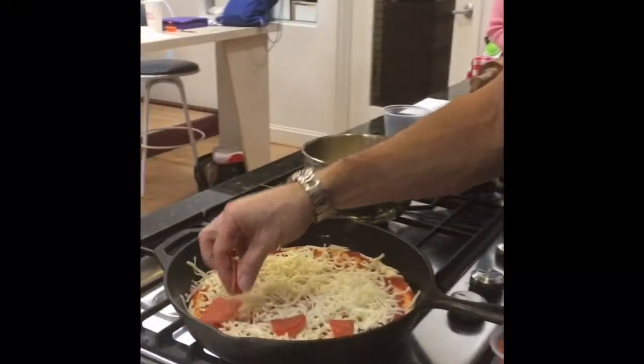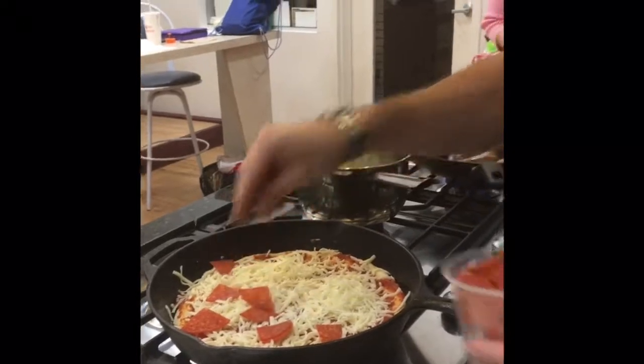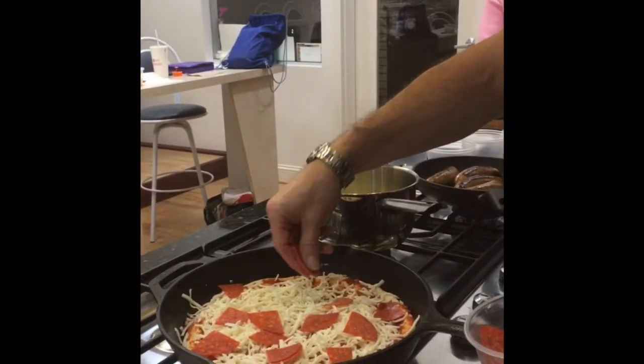My favorite pizza topping of all time — pepperoni. Use these pepperonis that are fresh cut from the store, from the deli. They have much more potency than if you get them already pre-sliced.